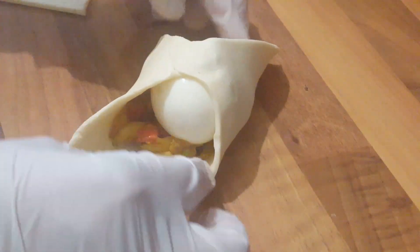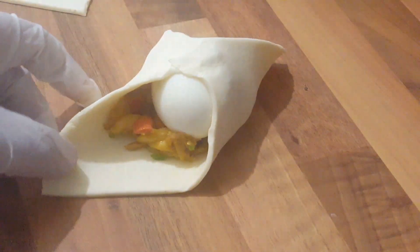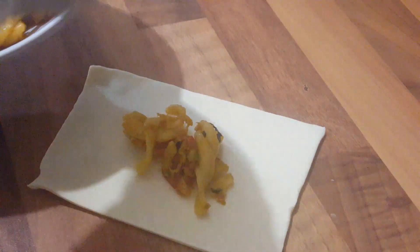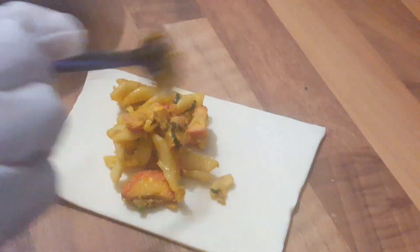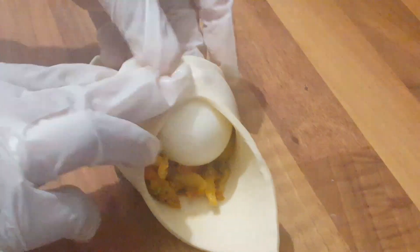Now we have a few pastas. We have a few pastas that we should use. Now we will get another dish. I am going to add a little bit of the pasta and join the pasta. This will be very easy, very simple. I will add a little bit of the pasta.